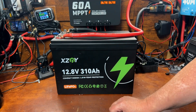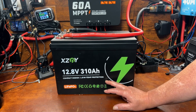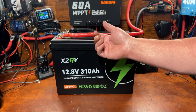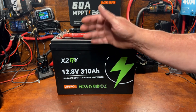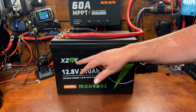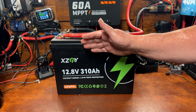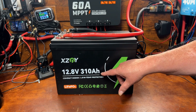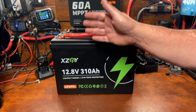Here are my final thoughts on this 12.8-volt 310 amp hour XZNY battery. What I'm trying to do on my channel is educate beginners who want to get into solar but aren't sure what to get. Rather than keep doing reviews of one 12-volt 100 amp hour battery after another, I want to make a solid recommendation — and yes, I would absolutely recommend XZNY batteries. Every single battery I've tested has exceeded its rated capacity by a fair margin.